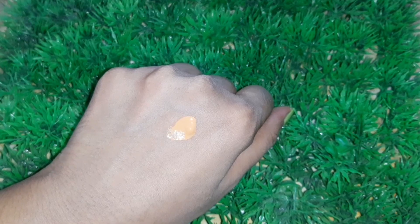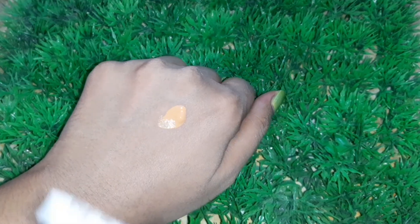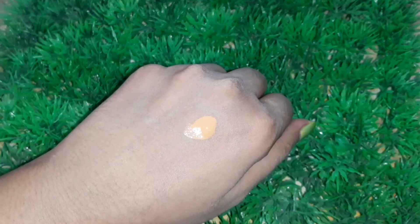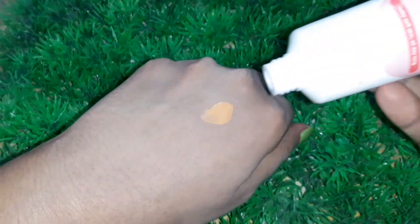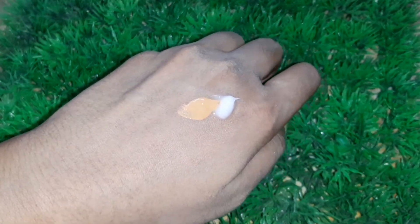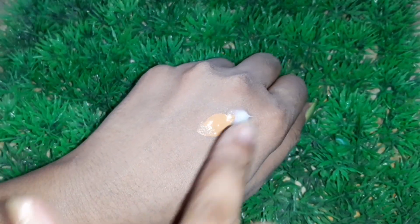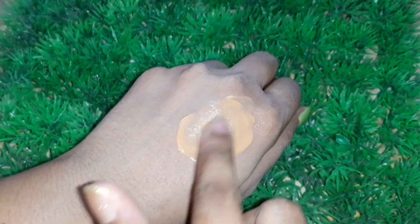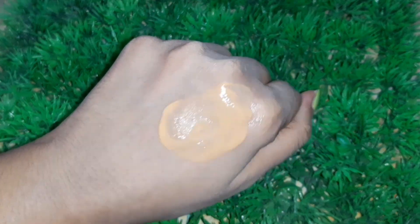So I'm going to lighten this foundation by just adding some moisturizer and mixing it very well to get the perfect foundation shade. It has lightened to a greater extent, and now this foundation matches my skin tone.